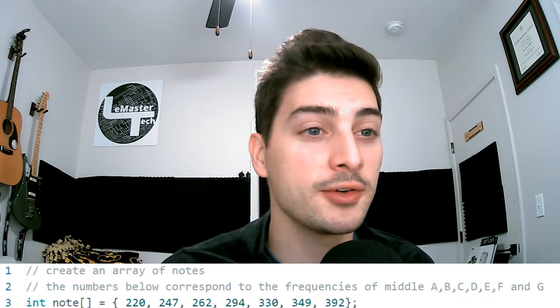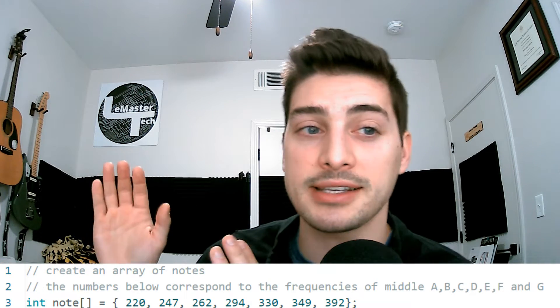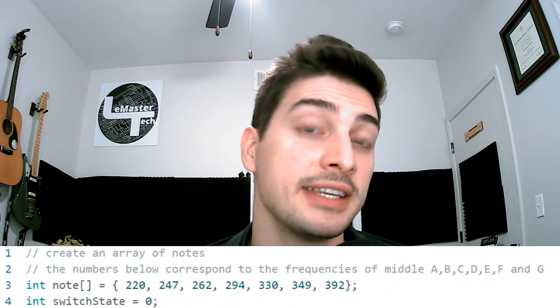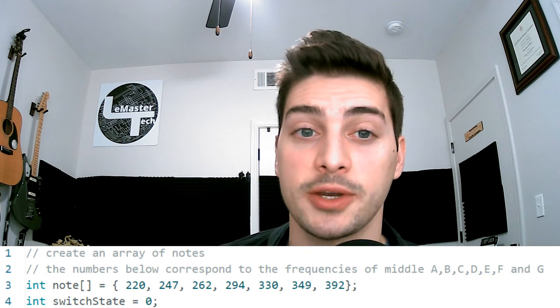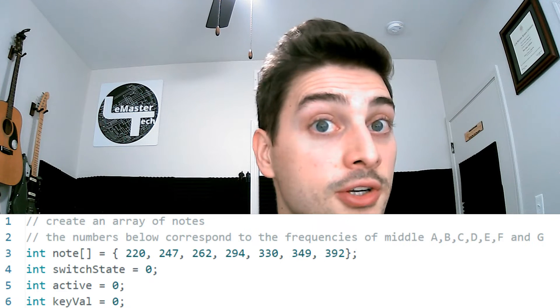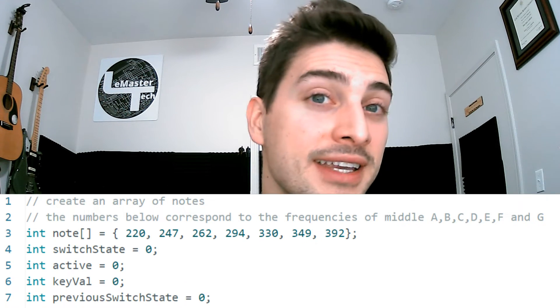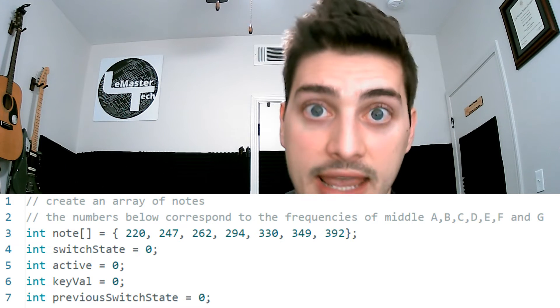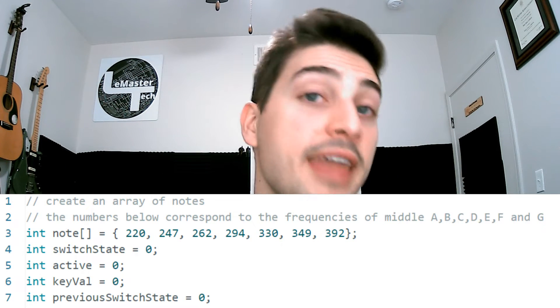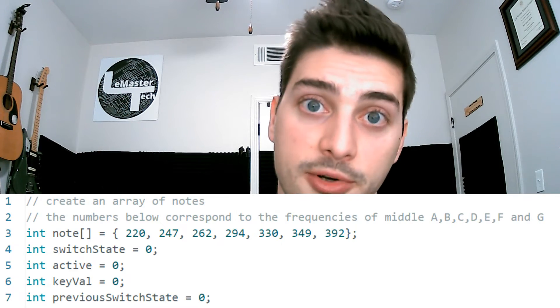I'm not going to get too into why those numbers represent those notes today — that's more music theory than science lesson. Next, define an integer value to store the state of our switch, an integer to track what state is currently active, another integer to store our manual note control potentiometer's key value, and an integer to check what the last state of our pushbutton was. That last one is really important to make sure we only change modes once every time we push the button.